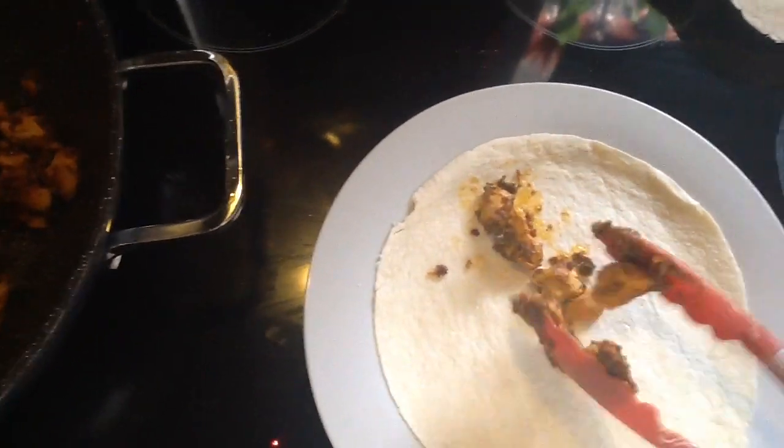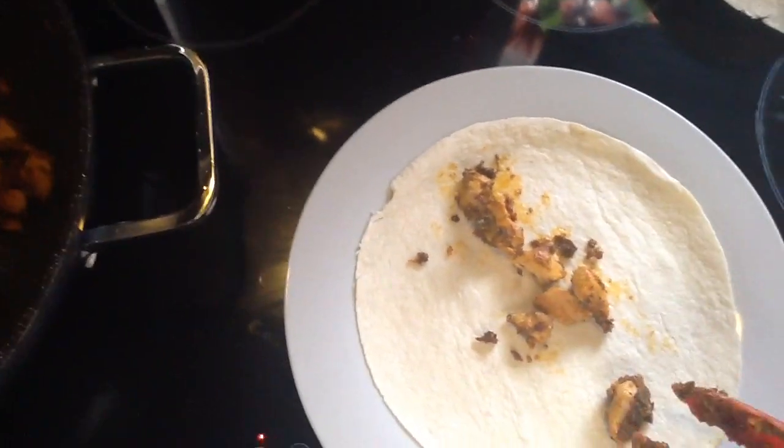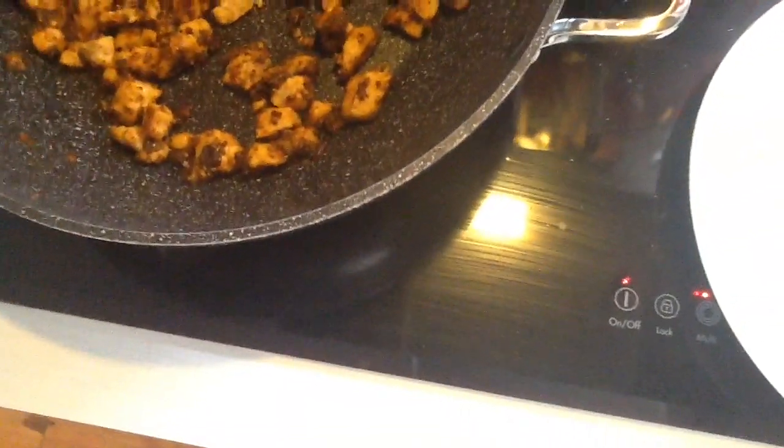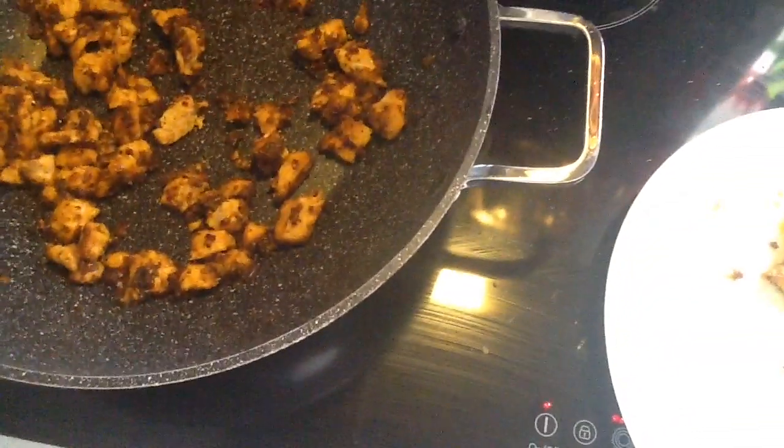We put the tortillas in the microwave for about 10 seconds. Now it's time to put the chicken pieces onto these round circular bread things. Should I have a few more? Why not — there's a little piece there for me.